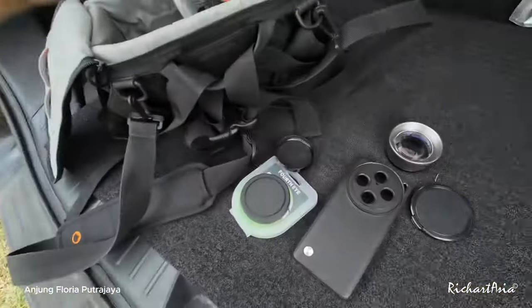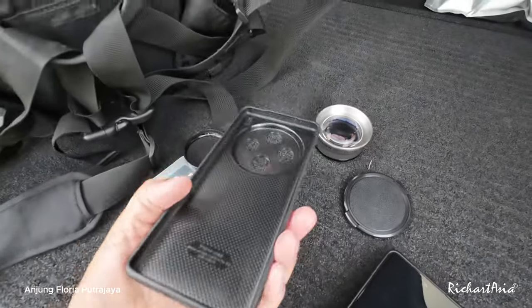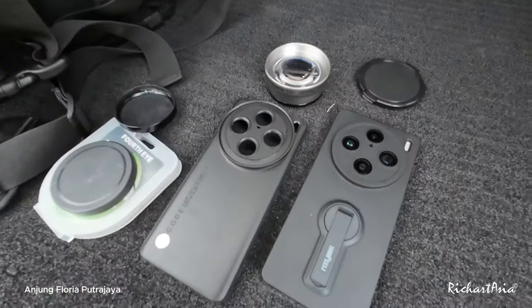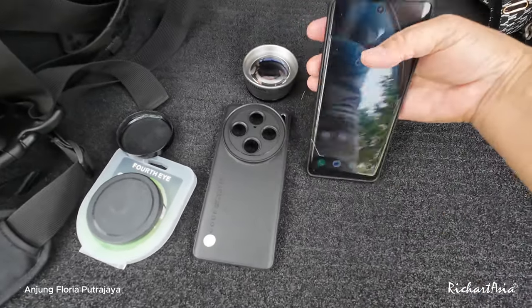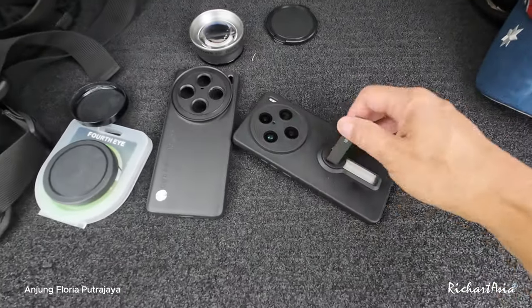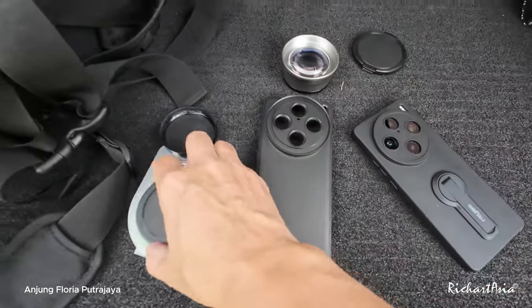I'll try to narrate if I can get a quieter place, but what we're here to see is this one. Now this is the new case that I've got for the Vivo X100 Pro. I'm currently using this case which has a stand that I can stand on. This one is nice because I can put it straight or angle it to the side and stand it there.